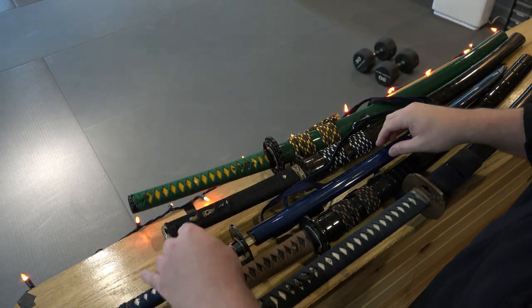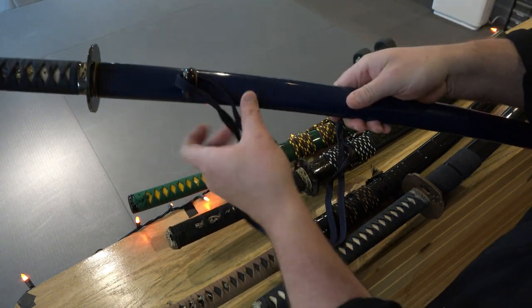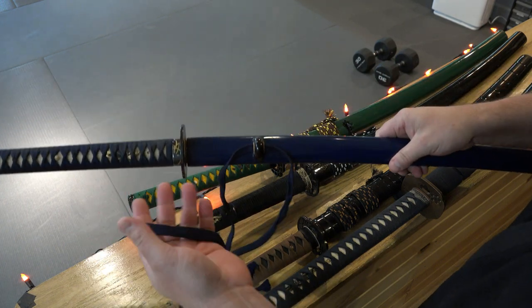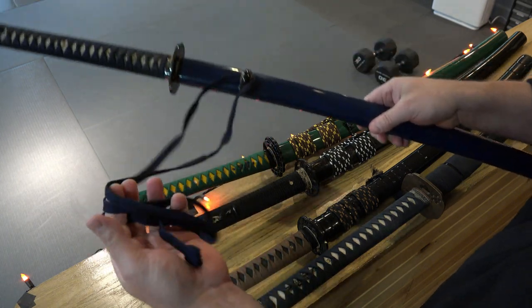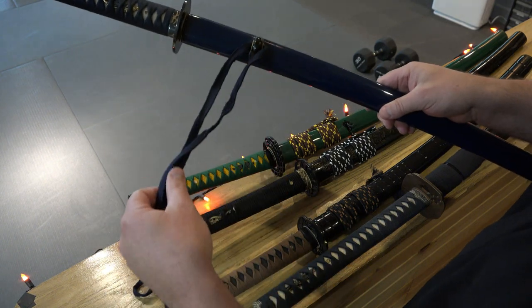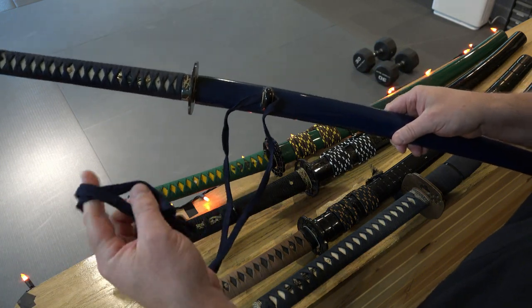Here are some different various swords of different lengths and sizes, and the sageo is a cord that is tied on the kurigata here, and it has several purposes, probably more than we can imagine. Depending on the era of the sword, the sageo would have been made of different materials and tied differently. From the photos I've seen, this cord was tied very messily on the samurai warrior's obi belt, and then in the Edo period and later, it became more uniformed.